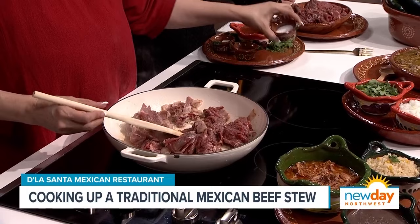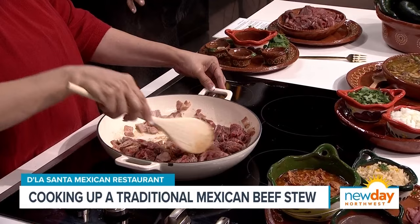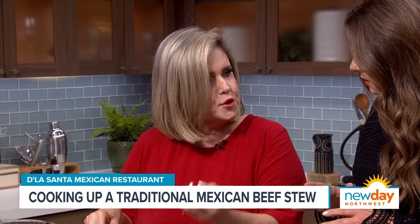Then we put in a little bit of pepper and a little bit of salt. That's the way we cook in Mexico. As long as you have this cooking and have the juice of the meat, you add the tomatillo sauce.